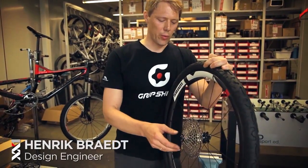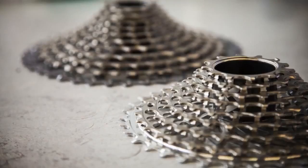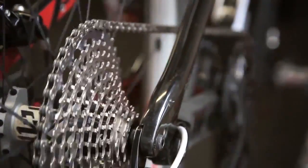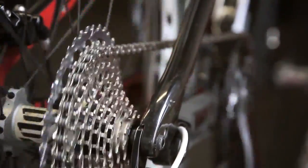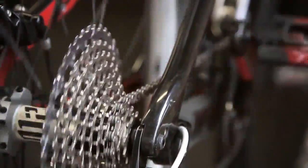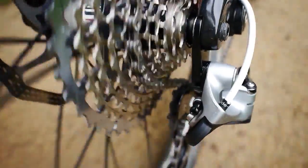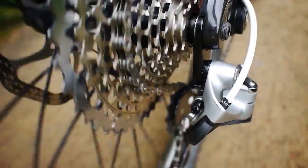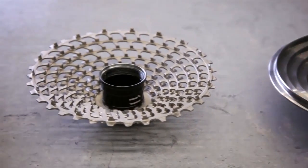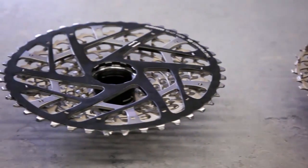A lot of people ask why we have a 10-42 cassette. We started with 9-36, and in the end we got to what I say is a perfect ratio in regard to smooth steps over the whole 420 percent range, and also shifting quality — because you have to consider not only the steps, but also the symmetry of cog steps to have perfect shifting quality. For the XX1 we use X-Dome technology, so we achieve a really light cassette and do not significantly add weight even though we have this huge ratio.